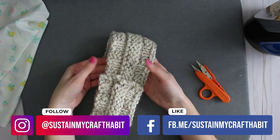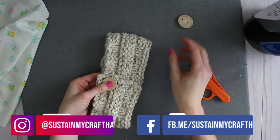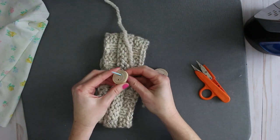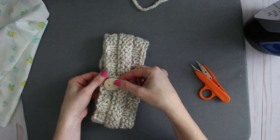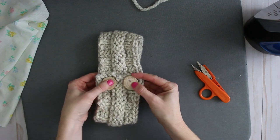Now the ends are attached. I'm going to take my buttons — this darning needle probably won't go through the button holes, so I'll use a regular needle with thread and just stitch the buttons onto the headband for decoration.